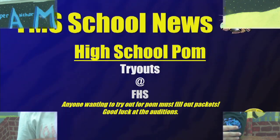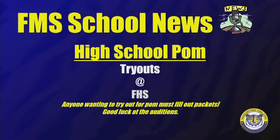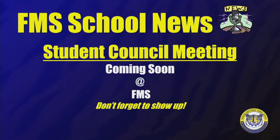Welcome back to TigerVision News. If you're an 8th grader that is interested in trying out for next year's high school pom squad, listen up. You need to go by the office and pick up an official pom packet, get it filled out and then turn it back in. The due date is coming up soon. Tryouts for pom squad will be over at the high school. Student council members have a meeting next week at the usual time and location. If you're a member of the student council, you need to be there.